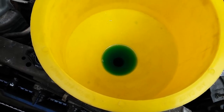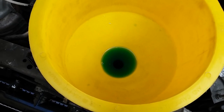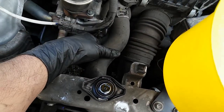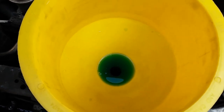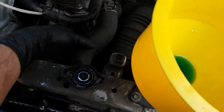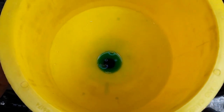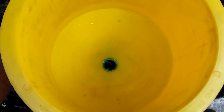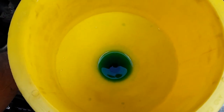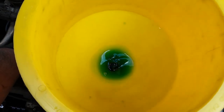Once you add coolant, I always like to fill it up to the level you can see right now on the funnel. The next step is to squeeze the upper radiator hoses — that helps remove any air trapped in the system. As you squeeze, it creates air bubbles which allows coolant to actually drop down into the system.